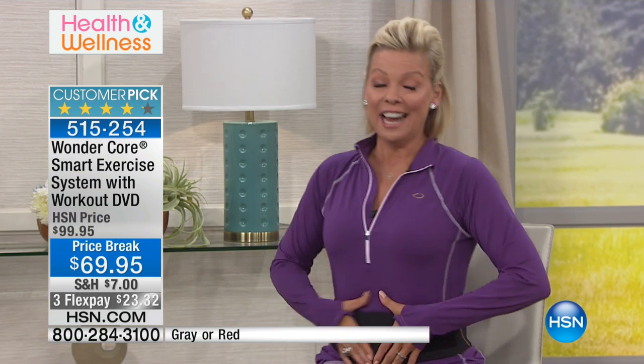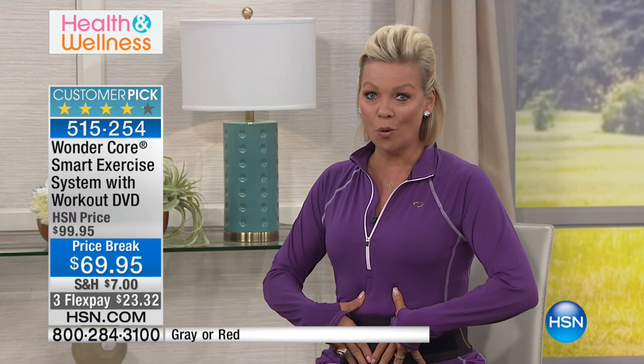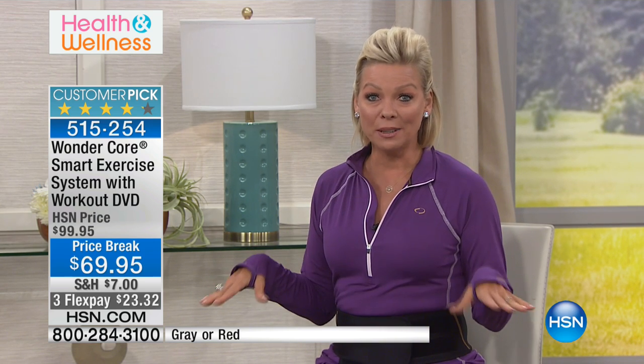We've got three colors. Most importantly, this is that six-in-one, all-over body cardio and strengthening workout — it does it all. We've got before and afters to share with you tonight. You'll be amazed at how you can whittle away the middle and literally lose inches, tighten and tone. It's not just the core — it's full body, believe it or not. Considering it's so small and compact, it flattens out to about five inches. You can slip it under your bed. We've made this a customer pick.